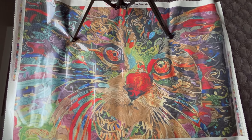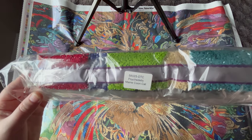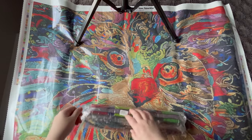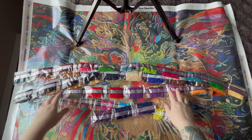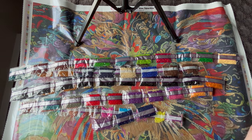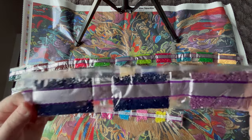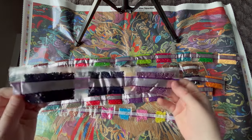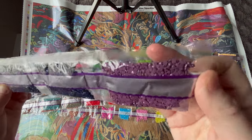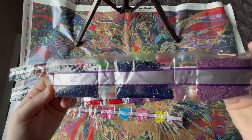Diamond Art Club labels their diamond packages so if you separate your diamonds from your canvases you can easily match them up again. I'm excited to take a look at these colors — some of these are so vibrant. Diamond Art Club does not sort their diamonds in numerical order; they're sorted by weight. So I'm going to go through them as I pick them up and let you know the DMC number. We have one bag of 327 and two bags of 823.